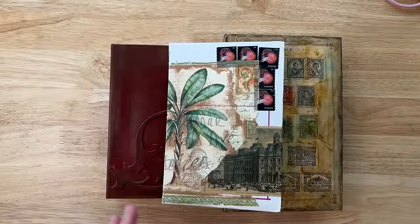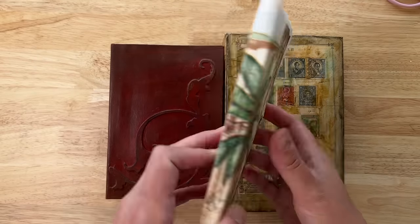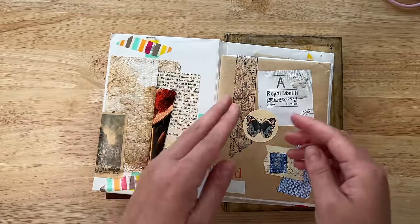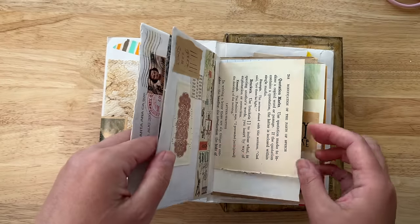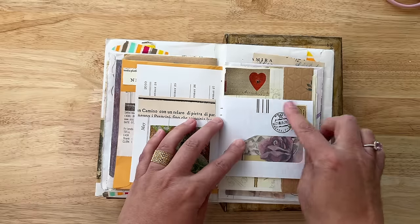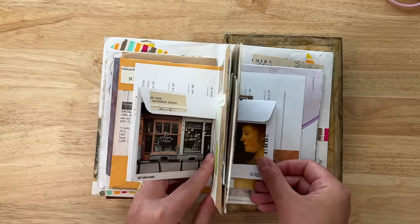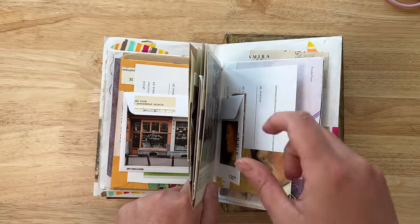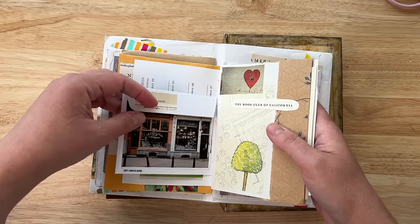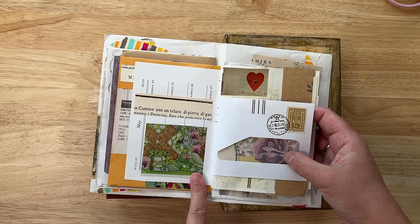Next I want to show you some examples of envelopes in art journals, specifically in junk journals. This is a small junk journal that I made with an envelope already — you can see that this is the shape of an envelope. Inside I used envelopes that were split open and used as pages in my signatures. I have this envelope, which is a return envelope, and I put it in this way and then made this little slit here so that I could open the pocket and have access to it. There's this little window, which is really nice, and I could choose what color elements I wanted to match with the collage on the other side.